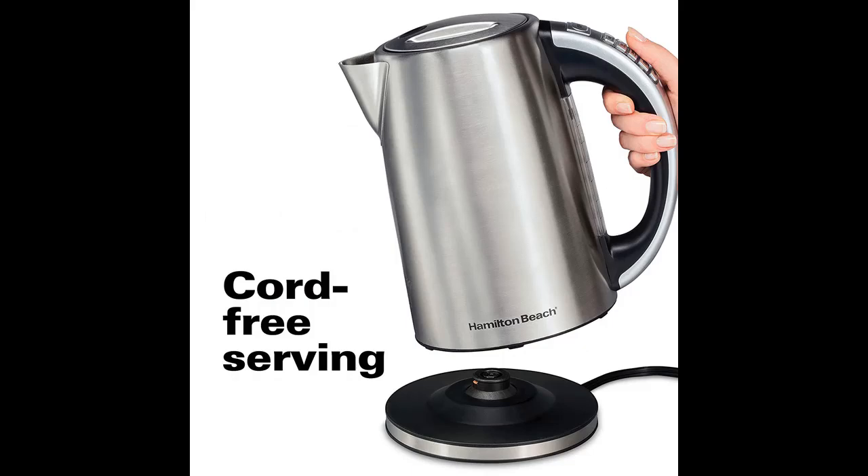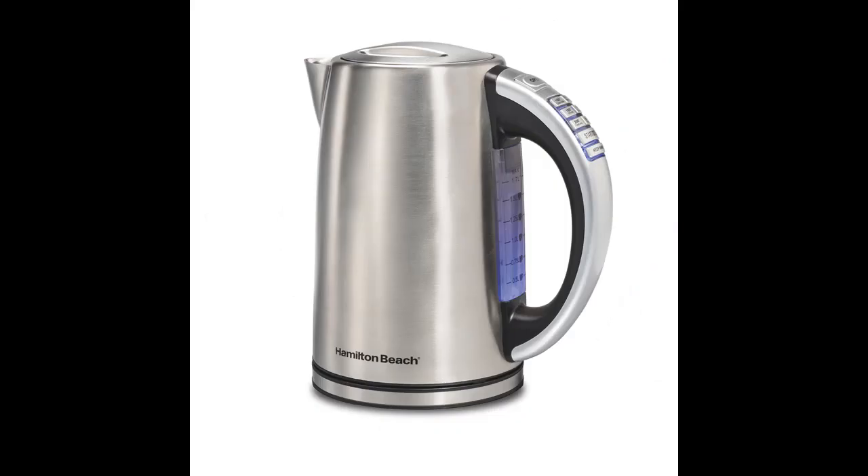It's easy to fill, serve, and clean thanks to a large water window behind the handle. Cord-free serving and a removable mesh anti-scale filter add further convenience.